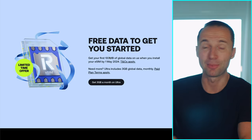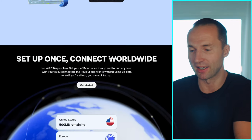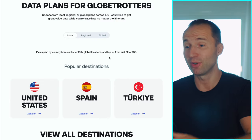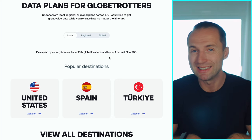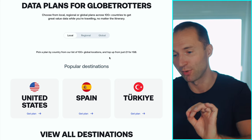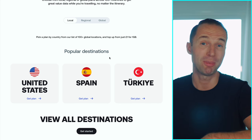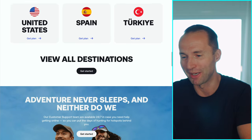They also give you free data to get started — up to 100 megabytes — but 100MB is not that much; it's just to get people connected. You can buy different data plans for different countries: regional plans, global plans that cover most countries worldwide, or cheaper country-specific plans. If you go to Turkey, you buy a Turkey eSIM; if you go to Spain or the States, you buy accordingly. If you travel constantly, a global plan might be your pick of choice.